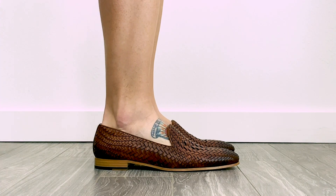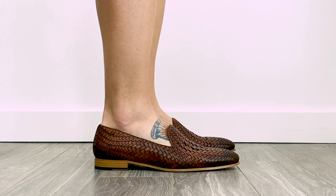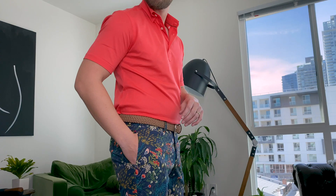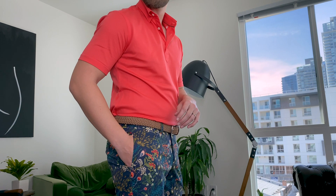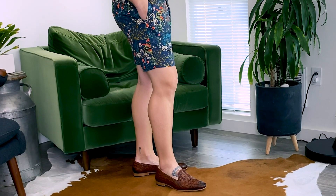Up next on the list for me is a loafer. I have these woven loafers from Taft — I just got these in, and they're beautiful. You can also go with a driving loafer or a tassel loafer; I think those would look great, especially with more dressed-up options. So a button-down shirt or a polo — you can definitely pull off something like this. It kind of screams luxurious casual.